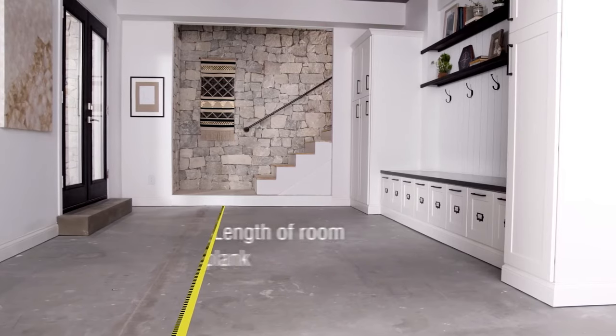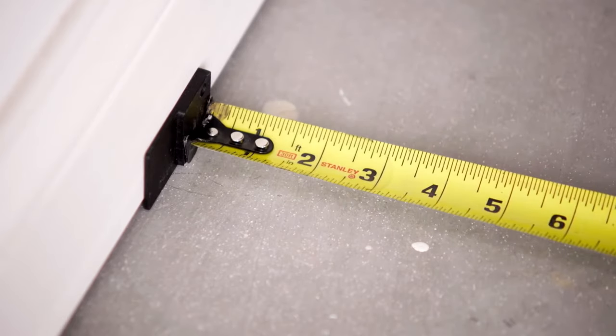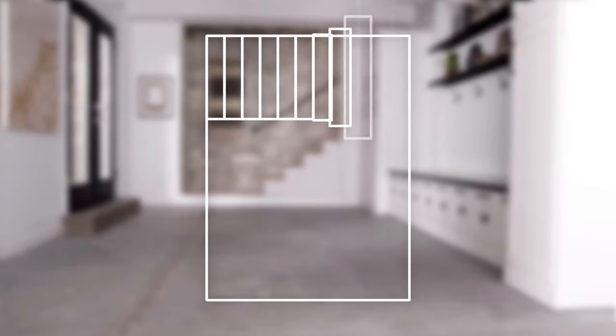Begin by measuring the room's length and divide it by the length of the planks. Be sure to allow for a quarter-inch gap on either end using quarter-inch spacers. If the resulting number is less than 8 inches, you'll need to cut your first plank accordingly to avoid having planks less than 8 inches on the opposite side of the room. Measure the width of the room and divide it by the width of the plank. If the number is less than half the width of the plank, you'll need to trim the first and last row to equal widths. Installing with this method of spacing will result in a more balanced-looking room.